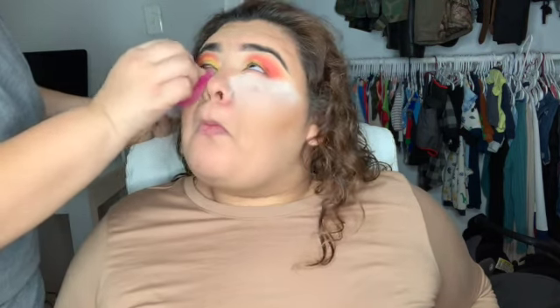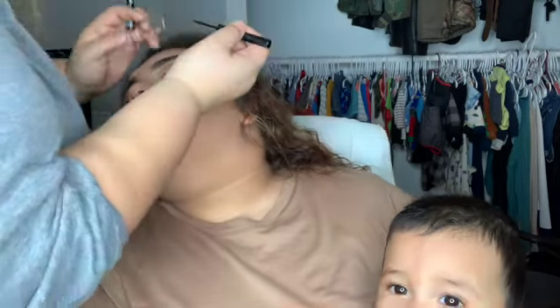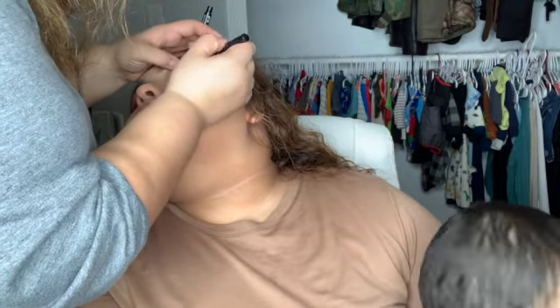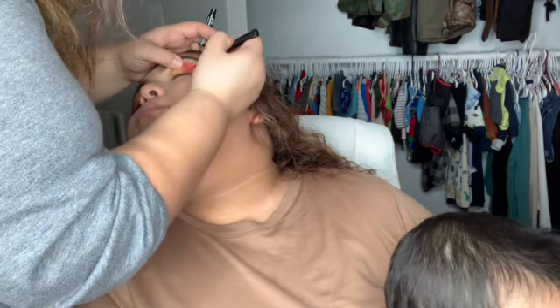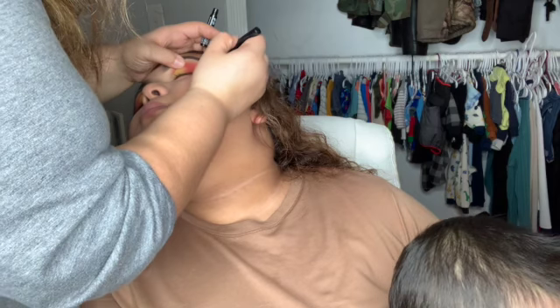It looks a little bit lighter on camera because of my ring light being too bright, but it does match her shade, I promise. I'm going to bake her under eyes — I just did her foundation as normal. Now I'm going to do a little bit of eyeliner so the look is more defined and has more depth to the eye.